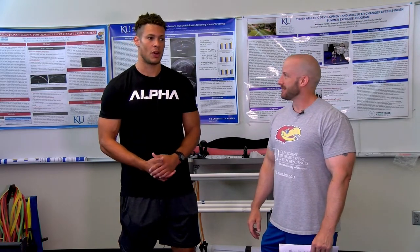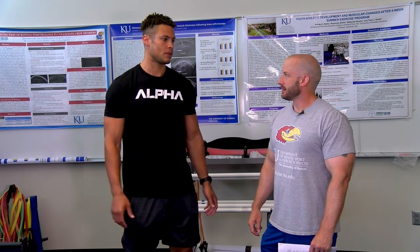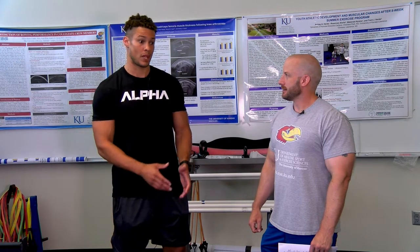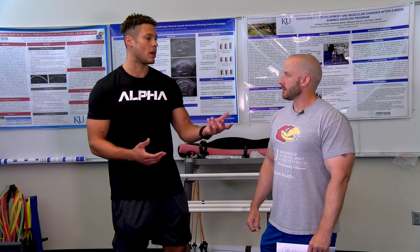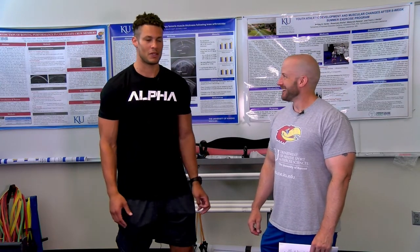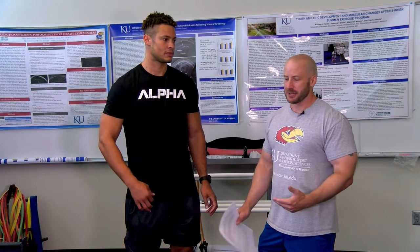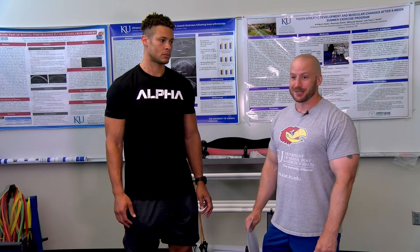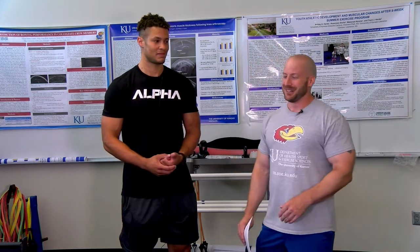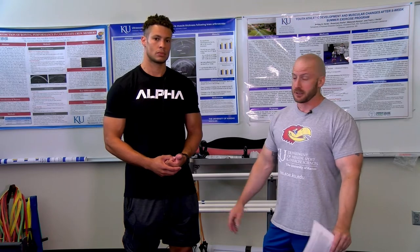Yeah, I had multiple hamstring strains going all the way back to high school track, and it was something I dealt with through college and even on my final pro day before going to the NFL — I pulled it running an out route. I can attest to the same thing. I started having issues when I was playing indoor football. I pulled each hamstring probably five or six times, and it literally feels like you've been shot or stabbed in the back of the leg. If you haven't had one, believe me, you'll know when you do, and it can really sideline you depending on the severity.